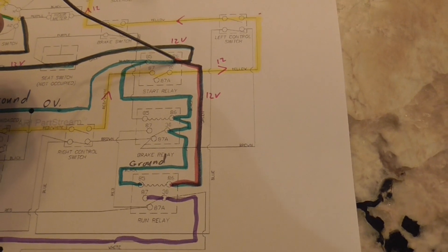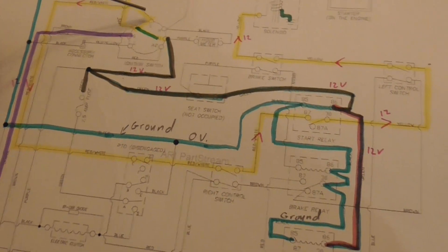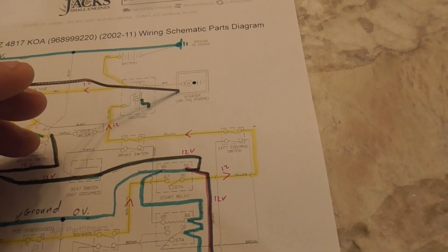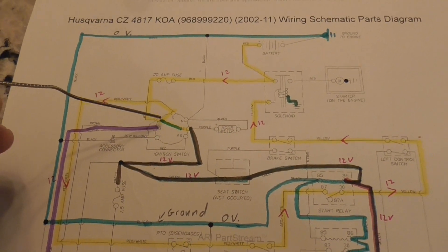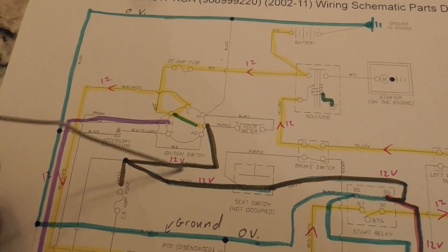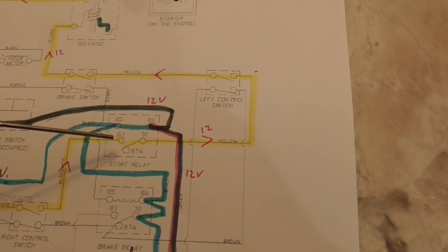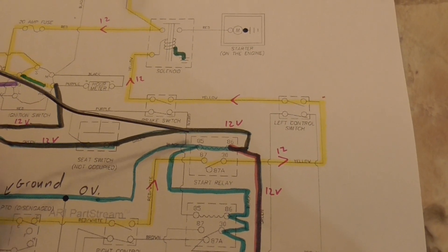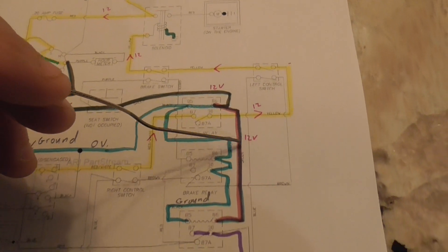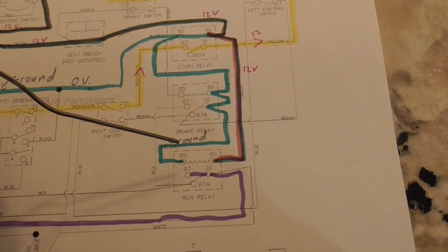After you're done turning the key - so the key is no longer on start - there's not going to be 12 volts coming out the start circuit. Remember, the starter just engages the flywheel for a couple seconds, then the key is spring-loaded so it goes back to the run position where that green line is. Now you only have power coming out of the switch through A1. The start relay, because that 12-volt signal stops at the coil, will shut - and that causes the current to flow down here into the coil for the run circuit relay.